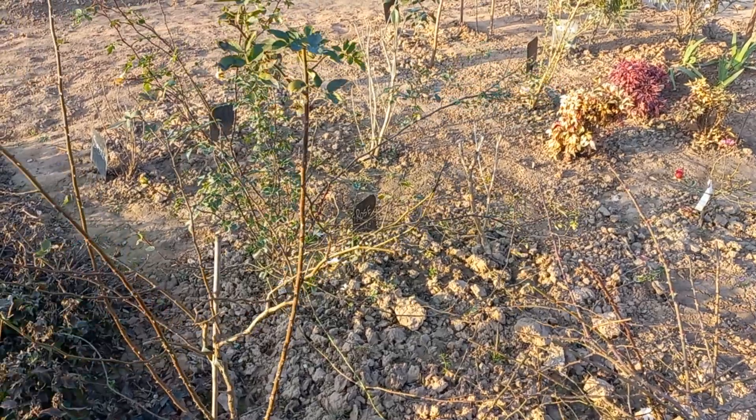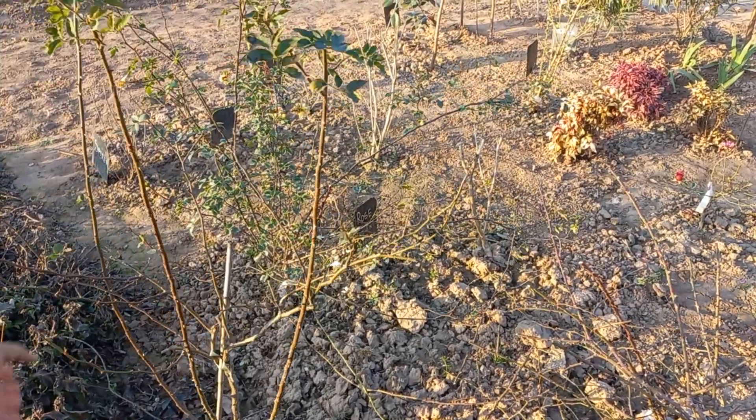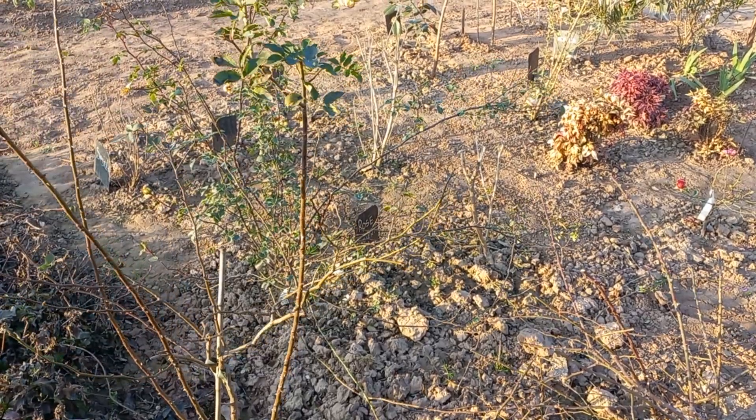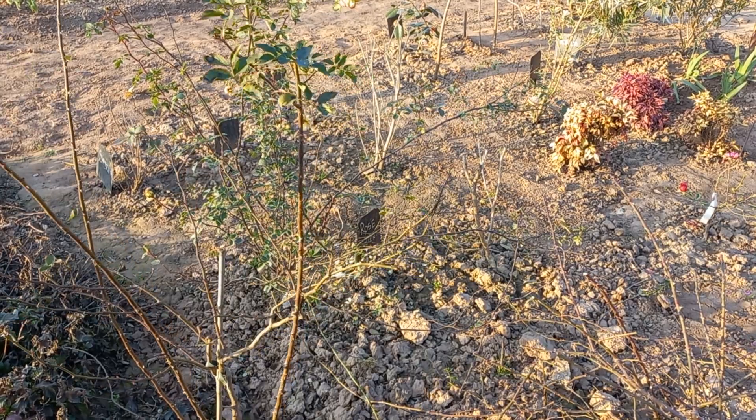Hello folks, this is a David Austin rose. It's not tagged but I guess this is Crown Princess Margareta or Sweet Juliet.